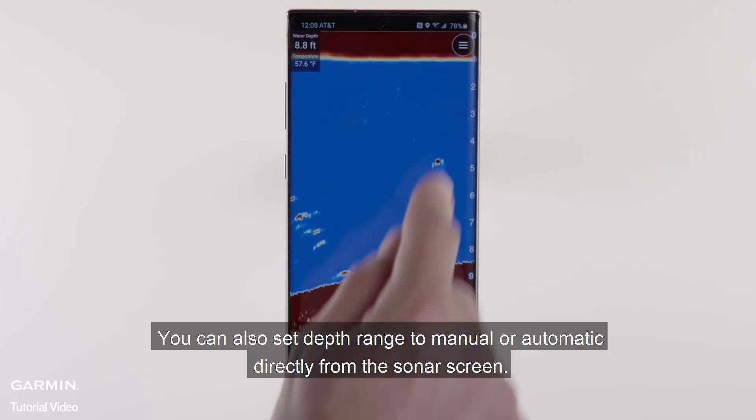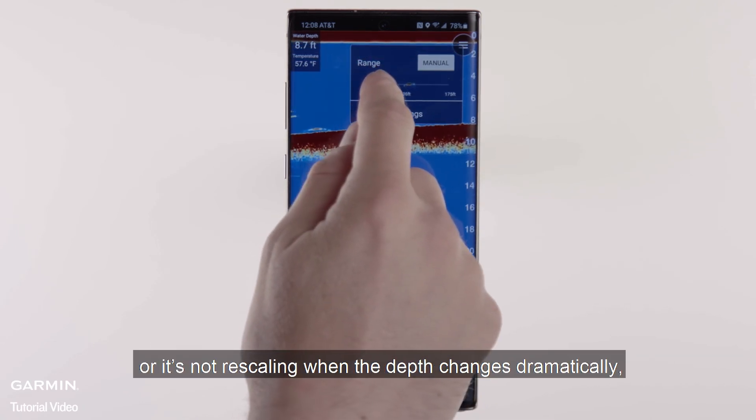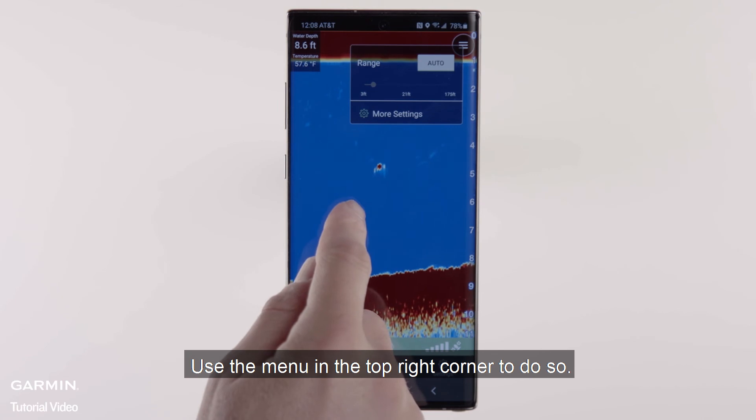You can also set depth range to manual or automatic directly from the sonar screen. If sonar isn't finding the bottom, or it's not rescaling when the depth changes dramatically, you'll want to switch to manual to adjust these settings yourself. Use the menu in the top right corner to do so.